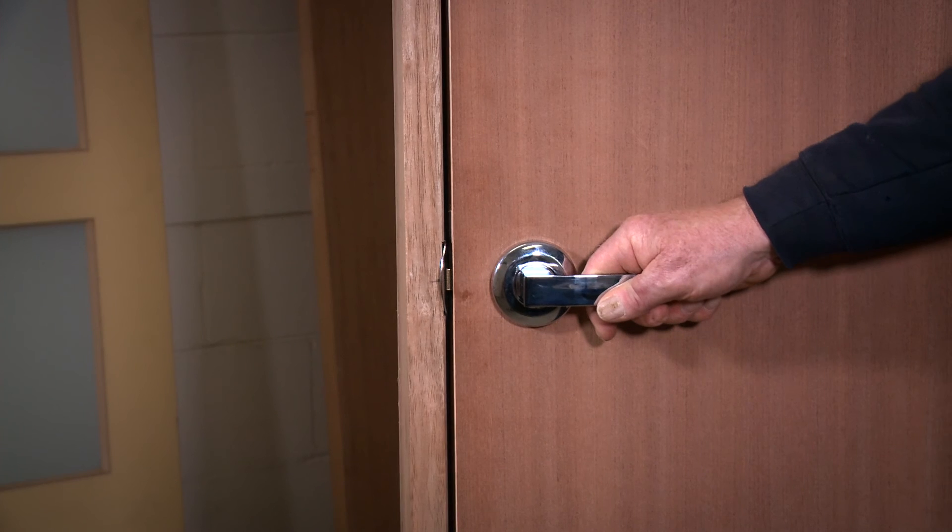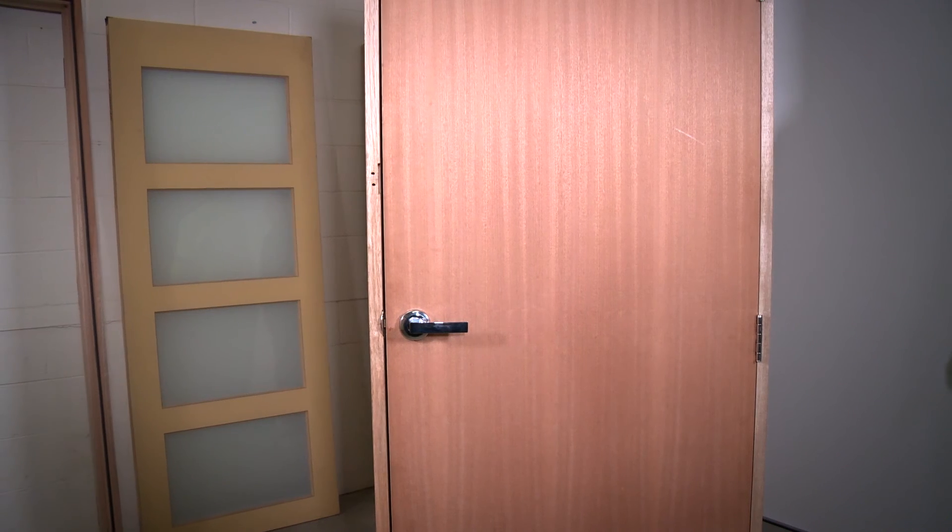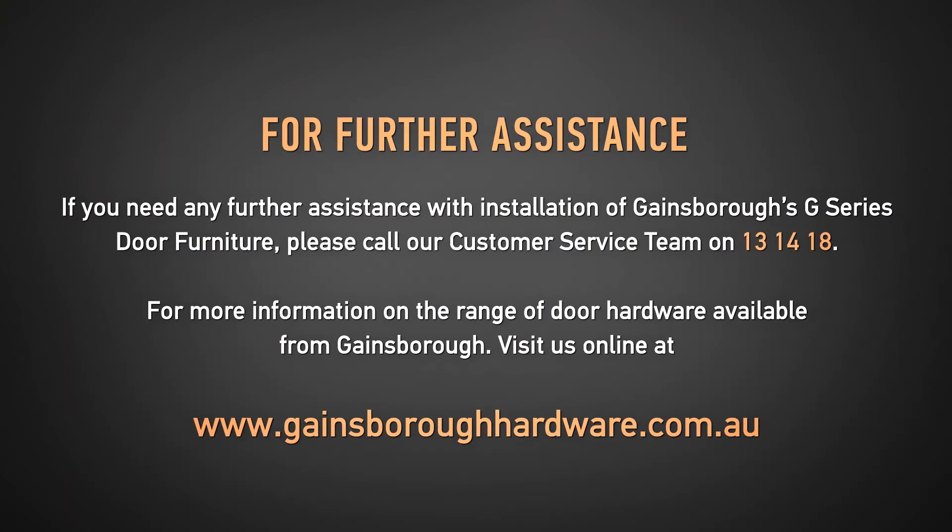Your new Gainsborough G-Series door furniture is now installed and ready to use. If you need any further assistance with installation, please call our customer service team on 131418. For more information on the range of door hardware available from Gainsborough, visit us online at gainsboroughhardware.com.au.